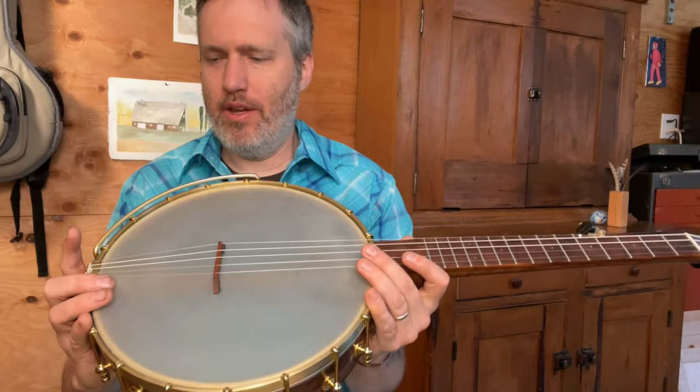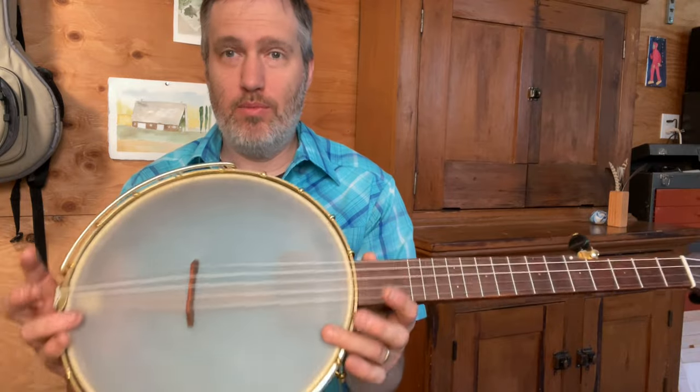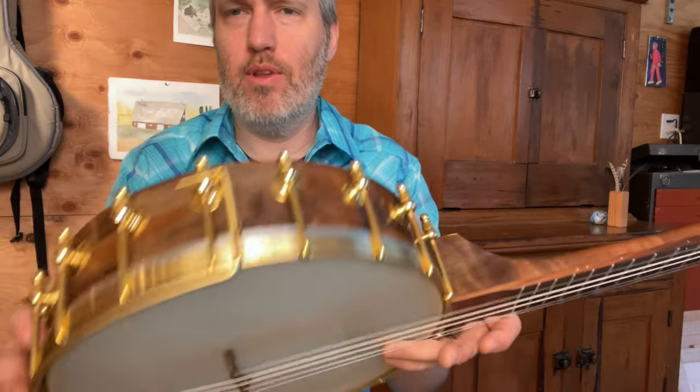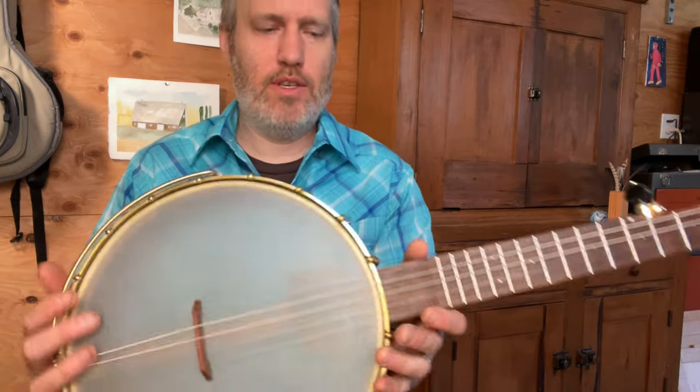And it's got a little brass tone ring on here. This is one where I made the tension hoop and the tone ring — good practice for me. Some really nice shoes from Brooks Madison in Portland. I've got an armrest on there too.